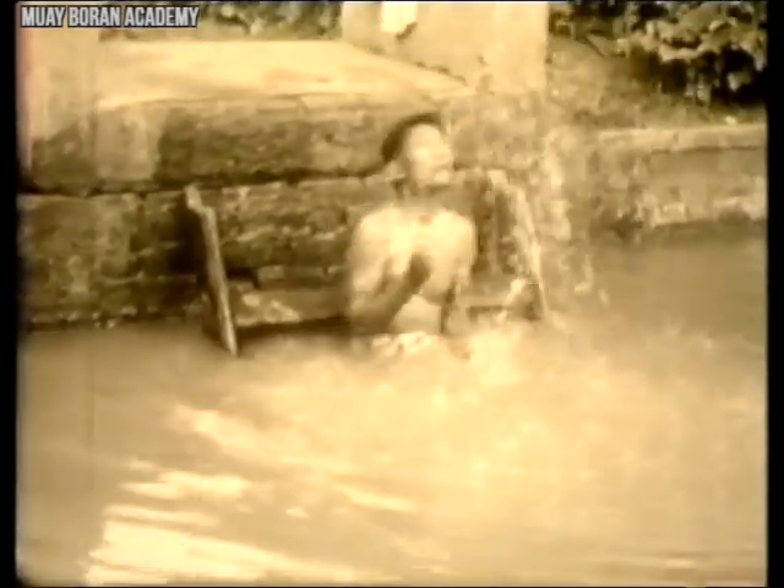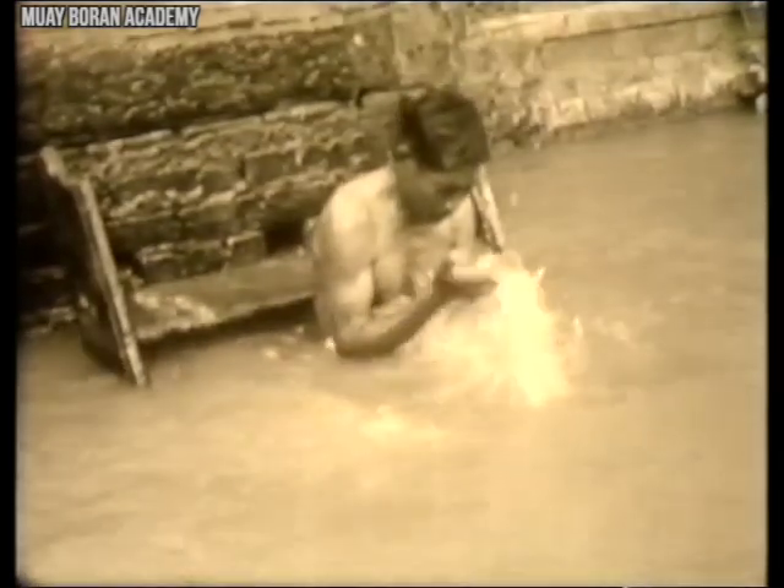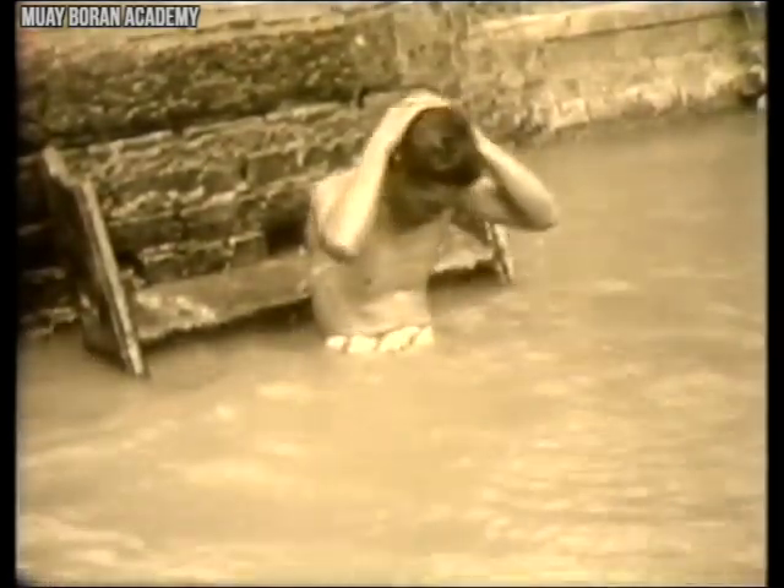Another common training method was splashing water. This was really a way to train your eyes so you wouldn't blink in the heat of battle, or when getting hit by a punch or strike. One way to achieve this was to splash water into your eyes repeatedly until your eyes were trained not to blink too much during combat.